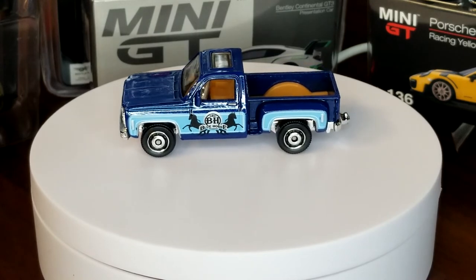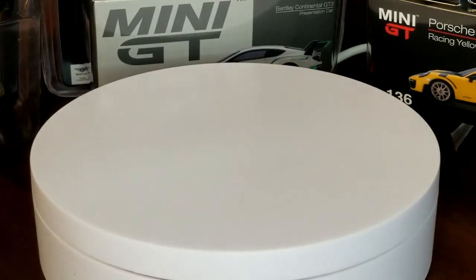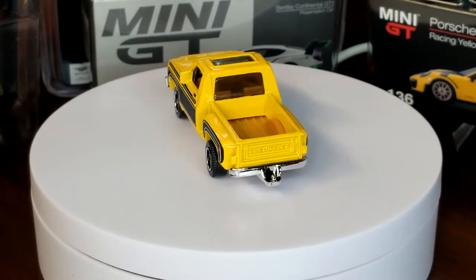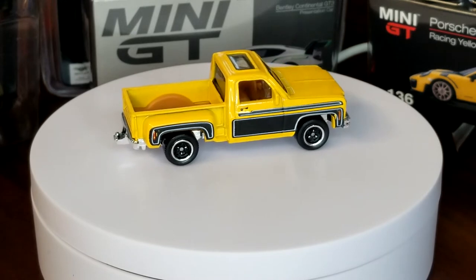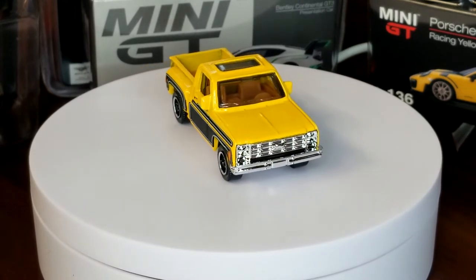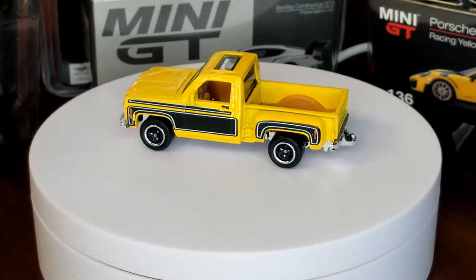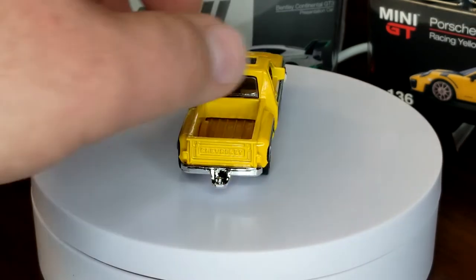We also got a recolor that year in 2012. The recolor was by far better and definitely more period-appropriate in this yellow with black and silver decos on the side — again chrome base. I really like these two versions because of how different they are: different wheels, totally different vibe. The only thing is they're almost the same shade of interior. I like the fact that they were just polar opposites of each other, and I wish all the recolors were like that.